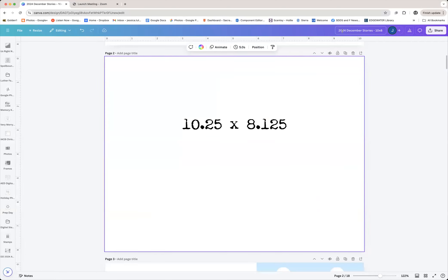I name it the year December Stories, and then I typically put the size album that it is in my file name, just so I can quickly see it and reference it. If I ever do a search in my projects and can't find it, I can do a search of '10 by 8' and all of my 10 by 8 projects will come up. That's the reason behind putting the size of the album in the file name.